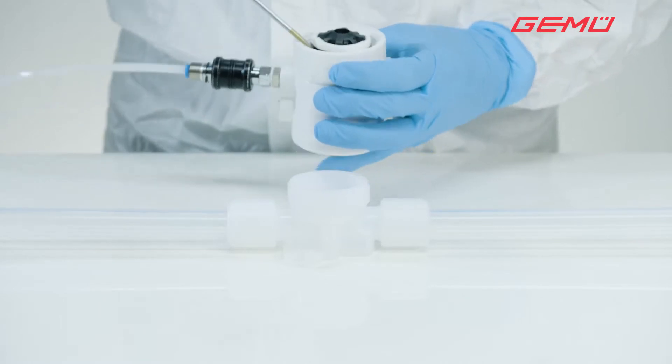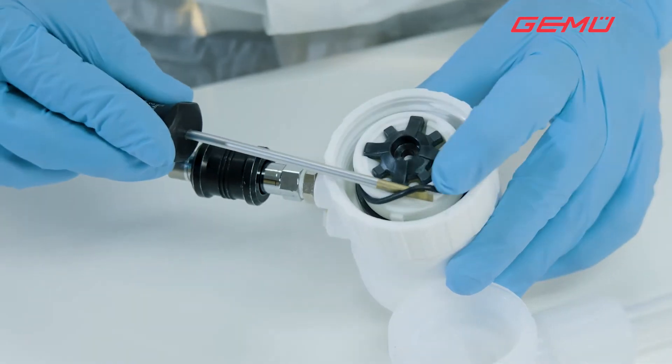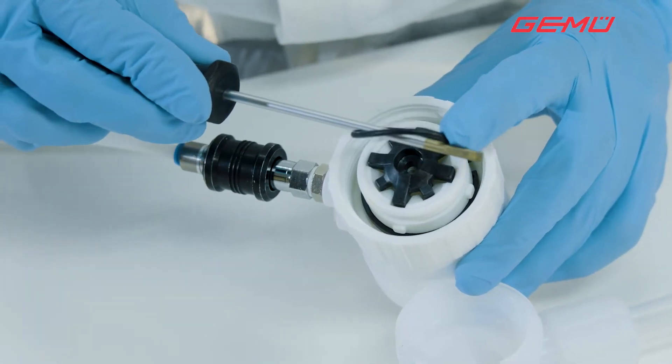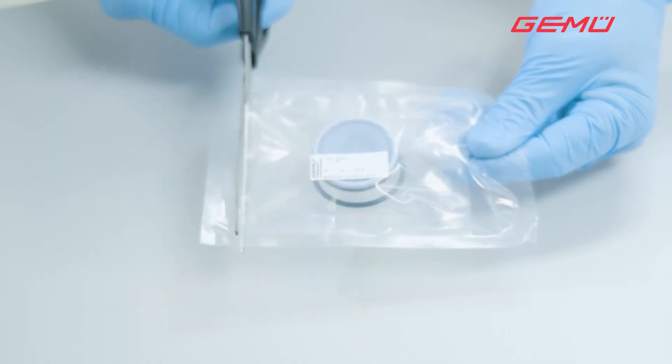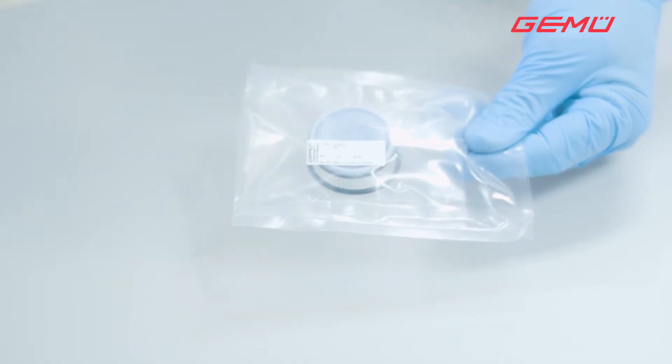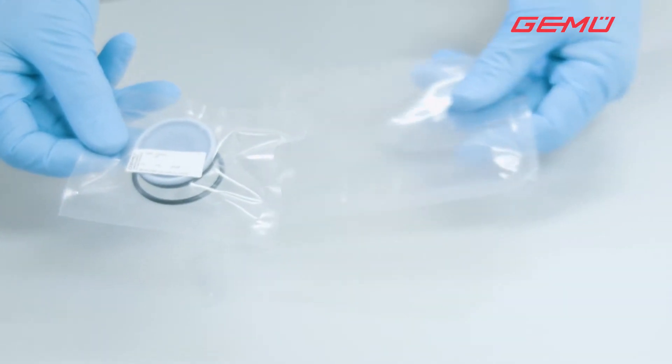Then remove the old o-ring from the actuator. When removing the old o-ring, using an appropriate tool, ensure that the guide groove is not damaged. Carefully open the double protective packaging and remove the spare parts.